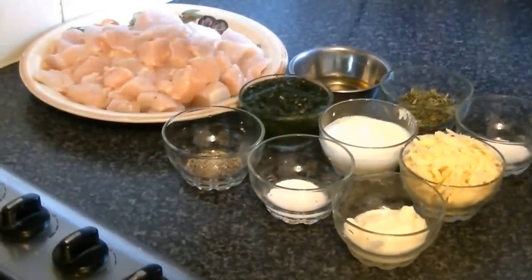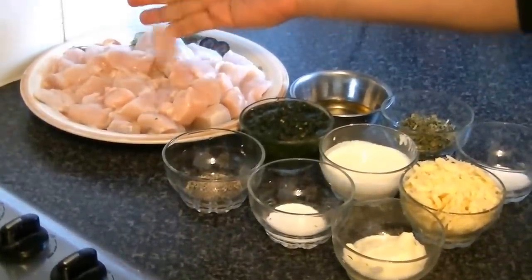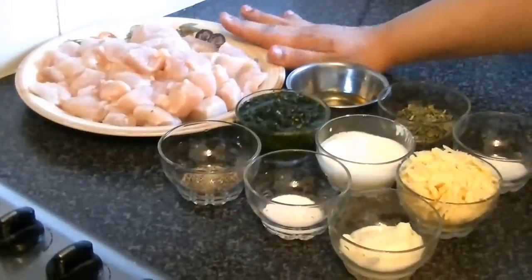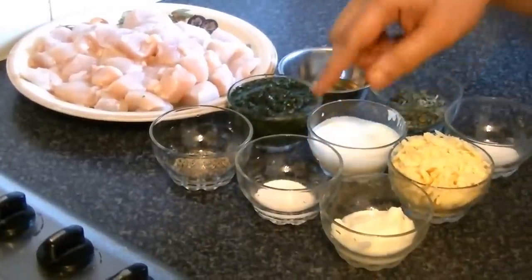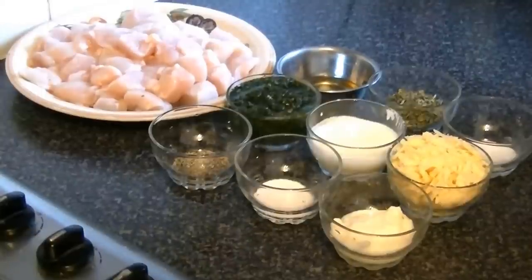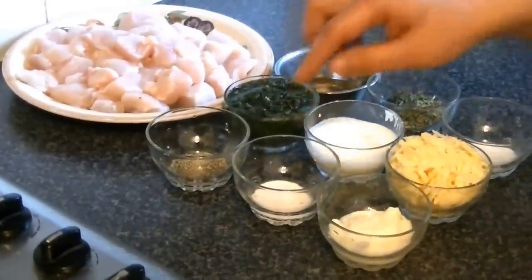You will need 750 grams of boneless breast, cut into about 1.5 inch pieces. You need black pepper powder or crushed, 1.5 teaspoon. You also need meat tenderizer — you can use raw papaya as well, but for chicken you can also use meat tenderizer — that's 1 teaspoon leveled.